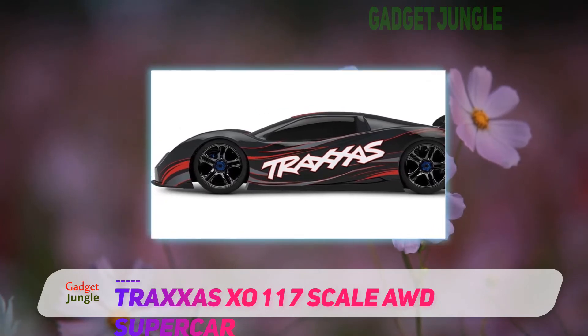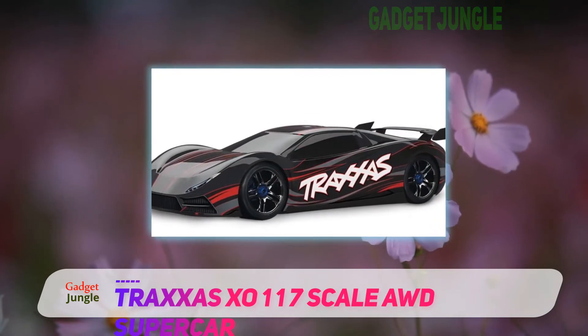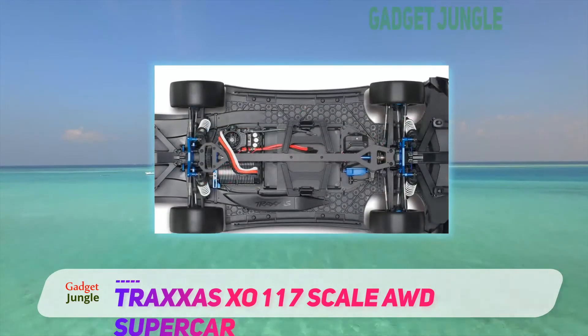Another technology you will find is that this car uses Traxxas Stability Management. This feature is to control the car on slippery surfaces, keeping the car stable regardless of the terrain you are using it on.